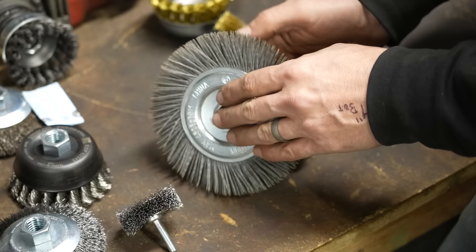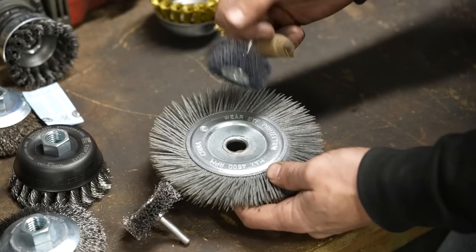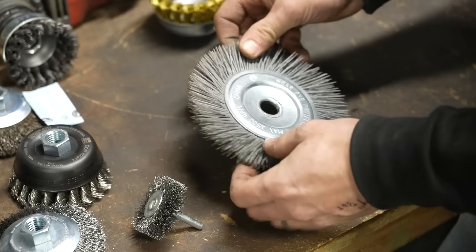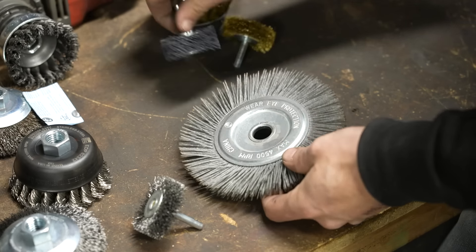This one is for the bench grinder. I use it a lot for light finishing — they don't take away as much material and they wear out faster than wire wheels, but they are a good option.